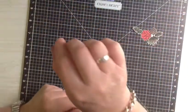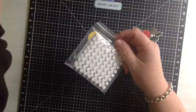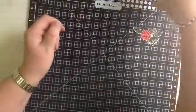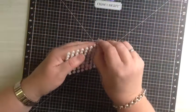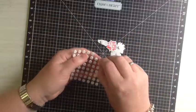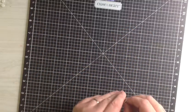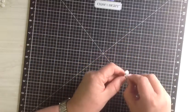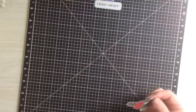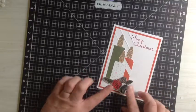Now we will use some 3D foam. I finally did the right thing — I've got them all in one place so I'm never hunting for them anymore. So now we'll just add some 3D foam dots to the back. It might seem a bit excessive on this little thing, but I want it to be able to sit nicely onto the front of the card. And then I'll just place that so that it hides the bottom of the candles.